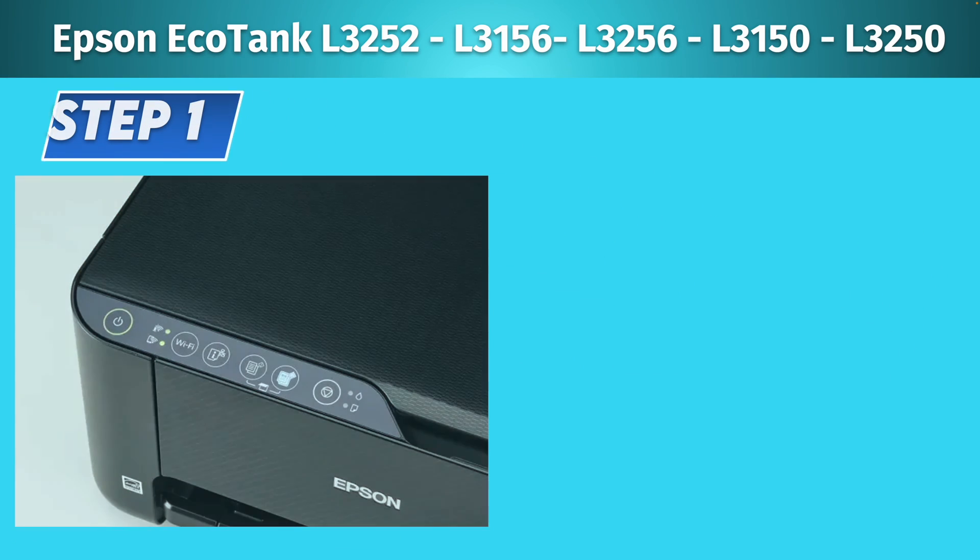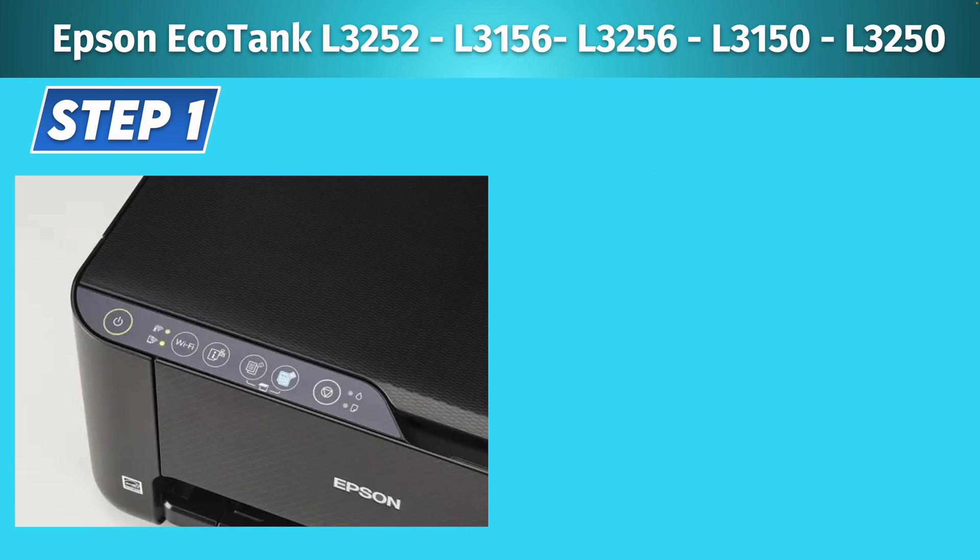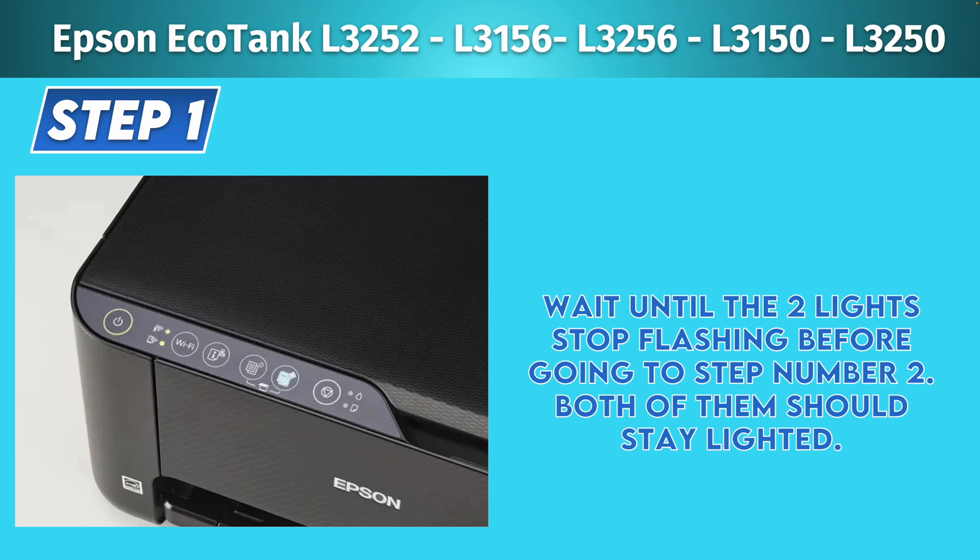For the first step, make sure that the printer is turned on and then press and hold the Wi-Fi button and the iNetwork button both at the same time for about four seconds until you see the two lights on the left side flashing. Then release those two buttons. Wait a few seconds for the lights to stop flashing — they will just stay on.